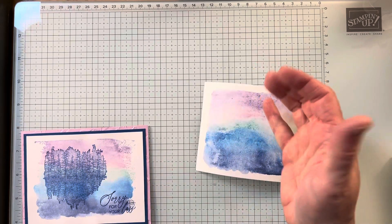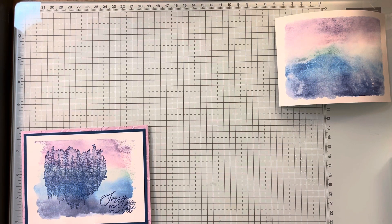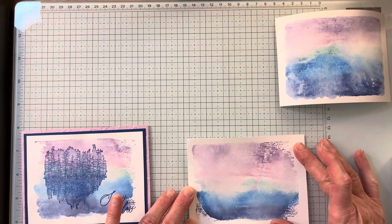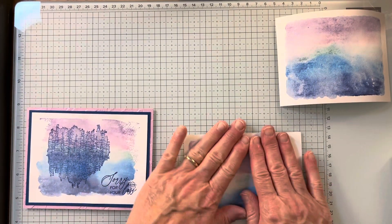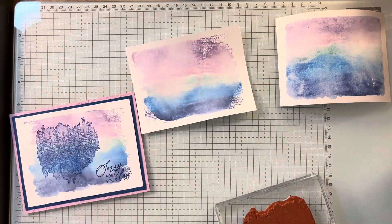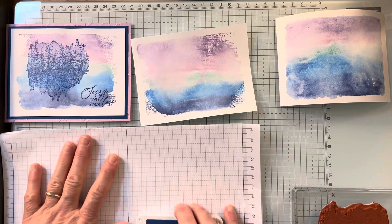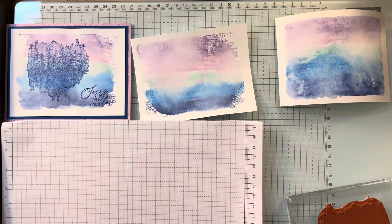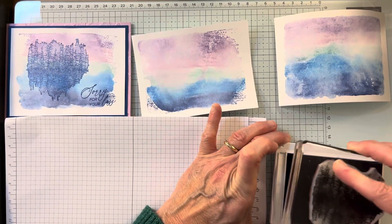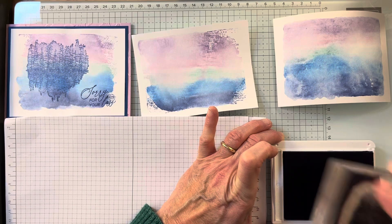I really need to let that one dry because it takes a while and it'll kind of flatten out. You can put something heavier on top of it, but I usually let it dry naturally if I can. I happen to have one I did a day or so ago — every time it comes out different. Now I'm going to use Blueberry Bushel and get a little piece of scrap paper. I'm going to stamp off first — I tried stamping it full strength and didn't like the effect. I'm making sure it's inked up really well.